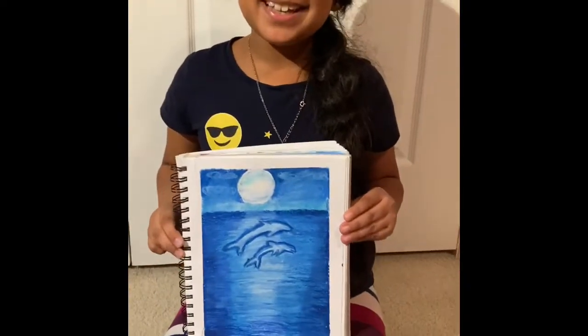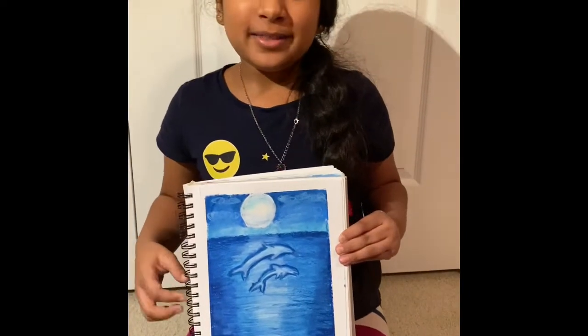My dolphin painting is done. Hope you like it. Please subscribe. Thank you for watching.